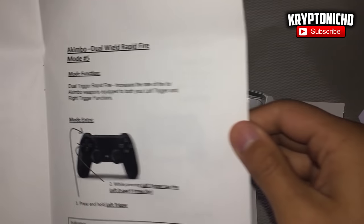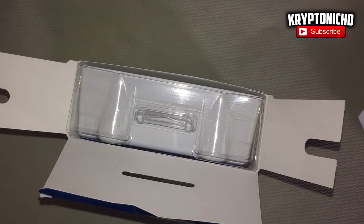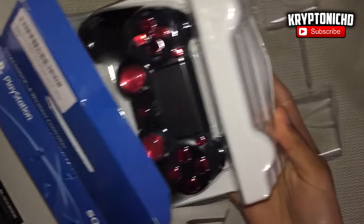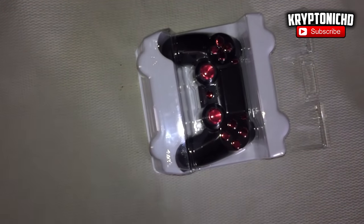If you guys are just into normal gaming, the controller is amazing. It does feel a little bit stiff in the beginning, but that's because the buttons are replaced. I really prefer the way it feels over the normal PlayStation 4 controller because this controller feels sturdy and like it's not going to break for a long time.